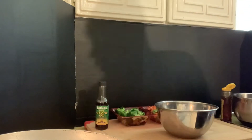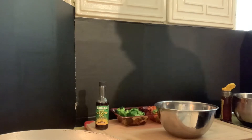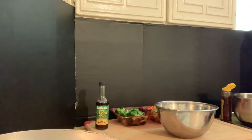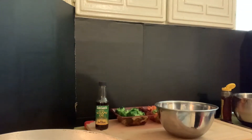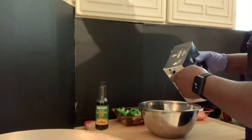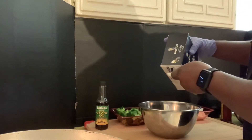We're gonna let that grease heat up, and while we're doing that let's give our chicken a little flavor before we dump it in there. We're going to use — let's do a whole teaspoon of salt.